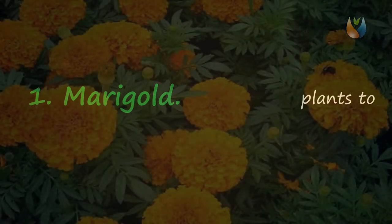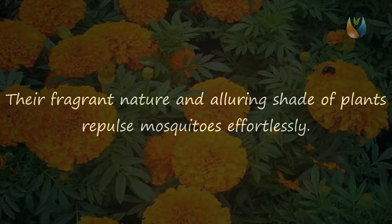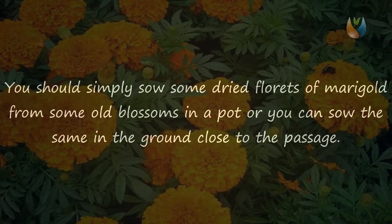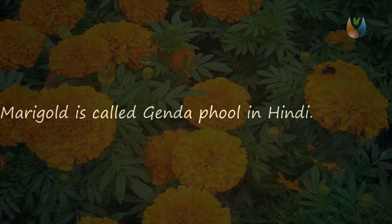One: Marigold. Marigolds are one of the simplest plants to grow in your lawn. Their fragrant nature and alluring shade repel mosquitoes effortlessly. The essential component of marigolds is that they contain pyrethrum, which is a natural bug spray. It deflects mosquitoes as well as deters bugs, aphids, thrips, whiteflies, and so forth. You can simply sow some dried florets from old blossoms in a pot, or sow them in the ground close to the entrance. You can likewise place a pot of marigold close to your passageway or window where mosquitoes mostly attack. Marigold is called 'Genda Phool' in Hindi.